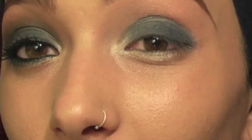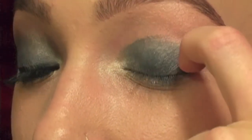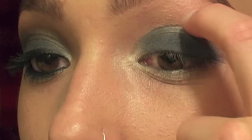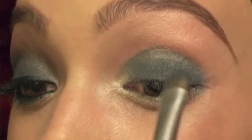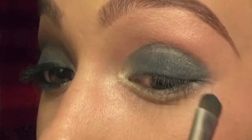The biggest thing I used to mess up on when doing a dark smoky eye like this is I would take the dark color up way too high, like way above my crease, up into my brow bone, and I'd look like a chola. So just stay below your crease. I'm going to take the back of that brush and blend it.